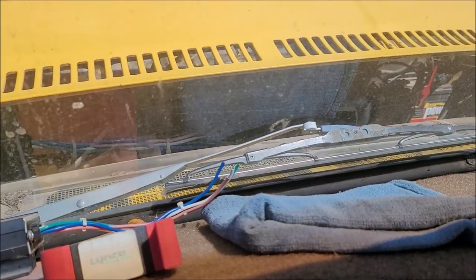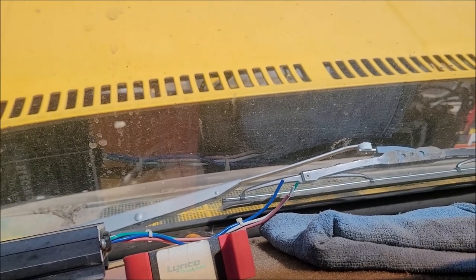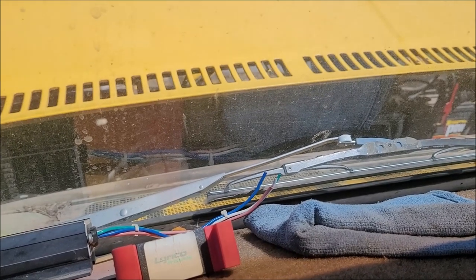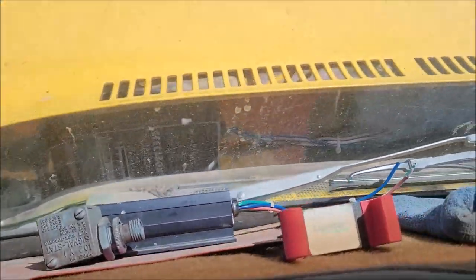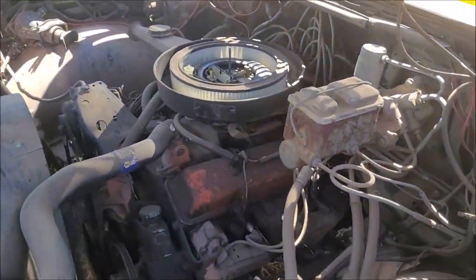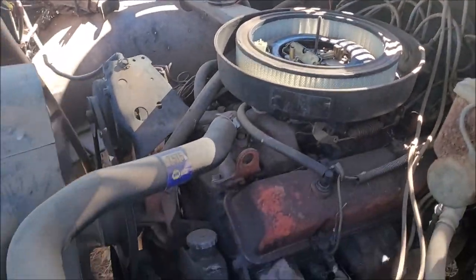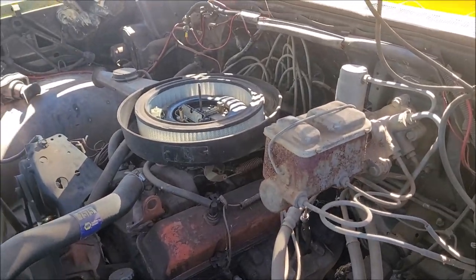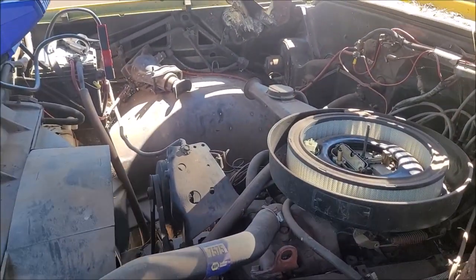I have got so much junk in here — I got water pumps, I got all kinds of stuff. Gonna have to put a little bit of gas down her sometime, but she's running.